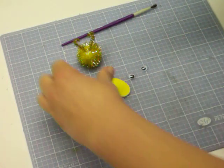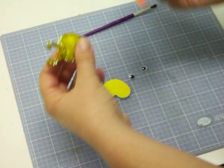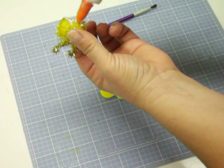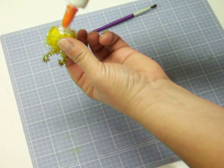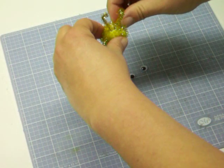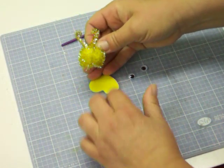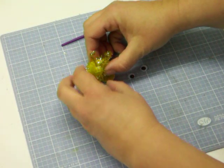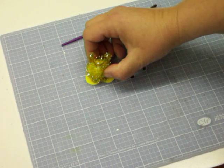Now let's stick his little self on his feet. Lots of glue. Looks like so — see? Very easy. Hold it there for a moment or two.